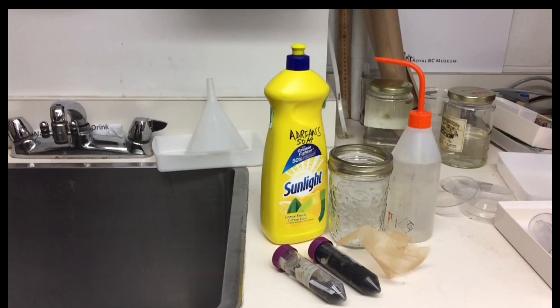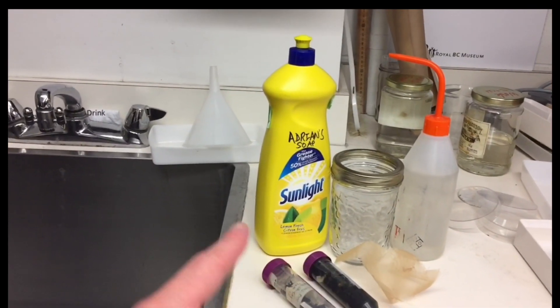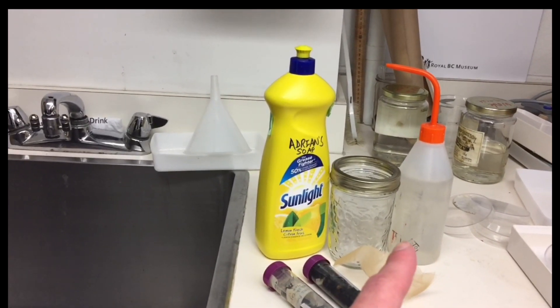Cleaning bumble bees is easily done using common household materials. Basically you just need something like Sunlight dish soap, a canning jar, and a spray bottle with some 70% alcohol.